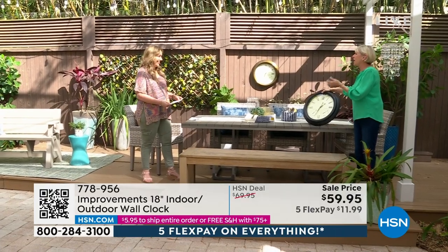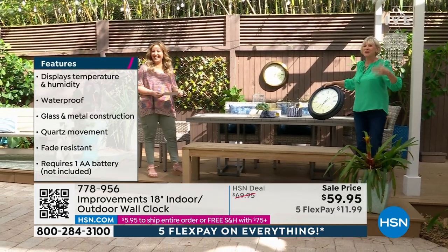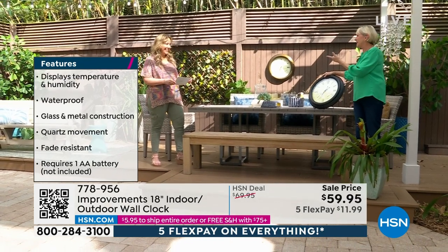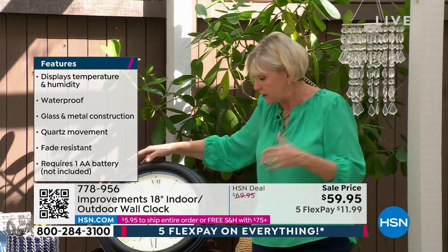Hygrometer — that's the word. It's going to tell you the humidity. Hygrometer. I learned a new word and I mispronounced it. But your clock is going to be able to do that, and it's waterproof.